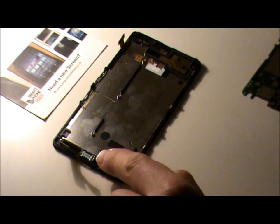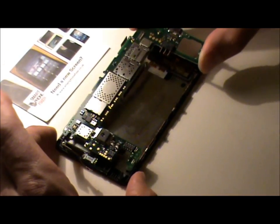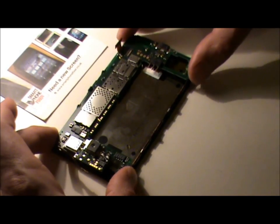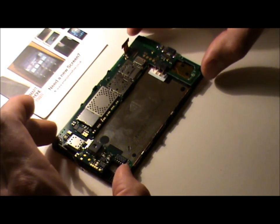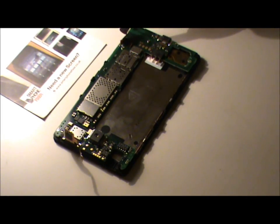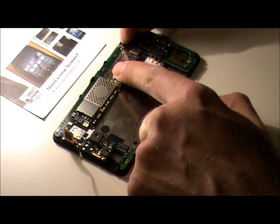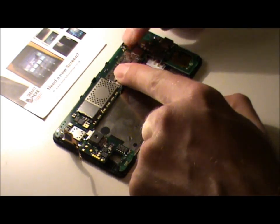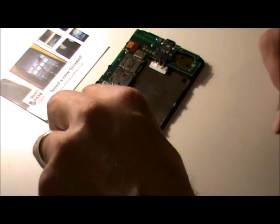Now we've got the speaker earpiece back in place, we're going to put the motherboard back on. It has four slots in the corners to guide it back in easily — put the guides into the slots and place it down gently. Before we put the casing back on, we need to reconnect the two display ribbons and the digitizer ribbon. Bend each one down, gently press it into place, hear the click, then press the ribbon down over the component and gently press that back home.